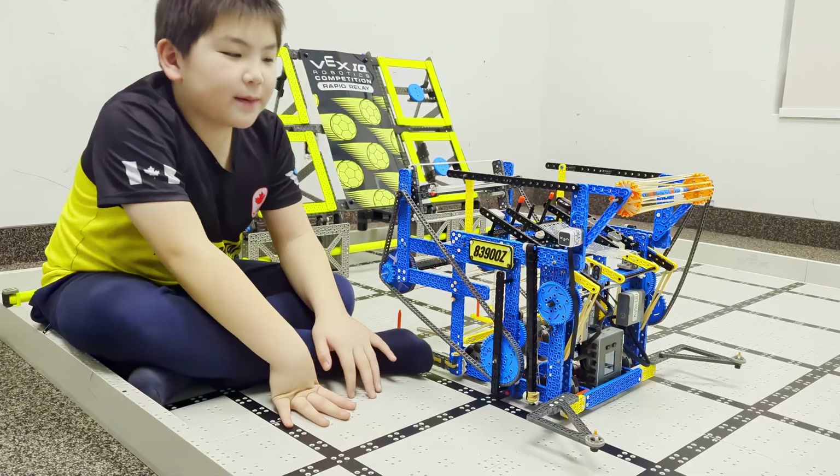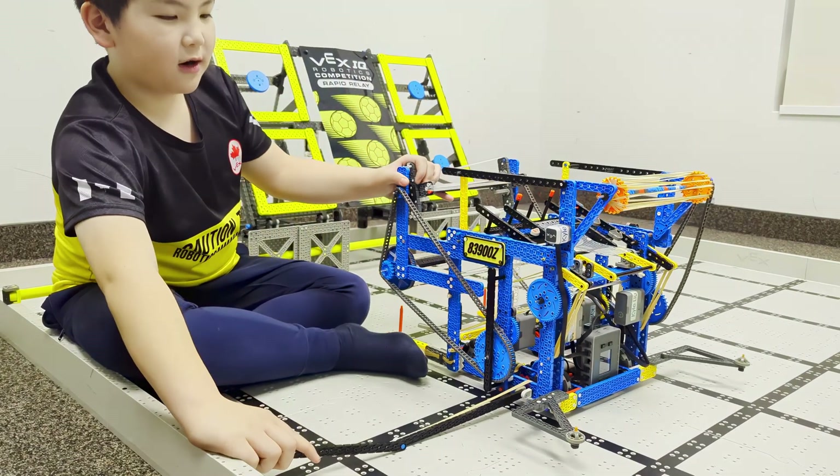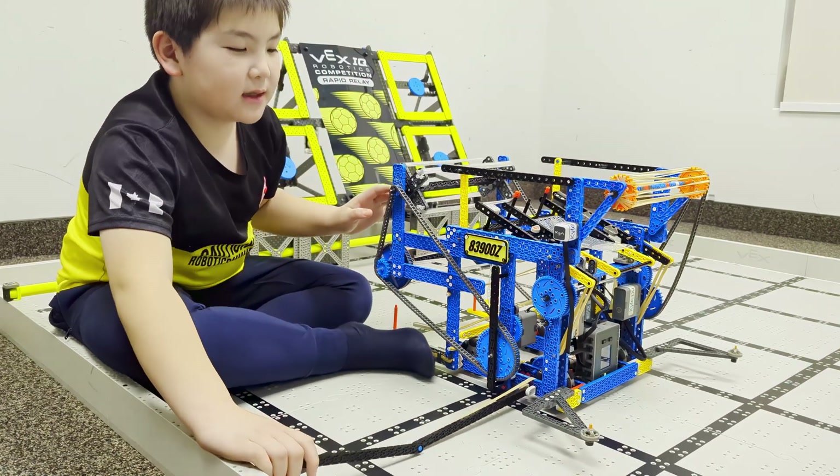One thing I like about the robot is the cricket line because it helps you start in the middle of the starting zone, so it's easier to go forward and back and pass.